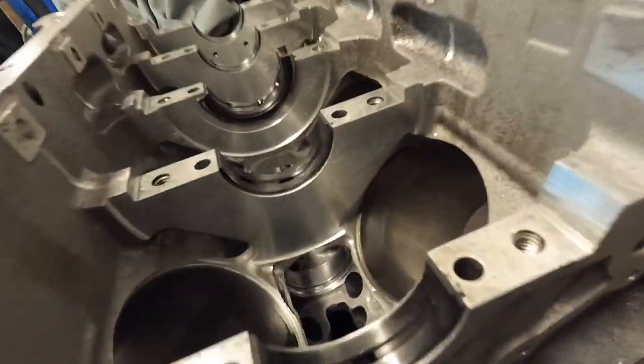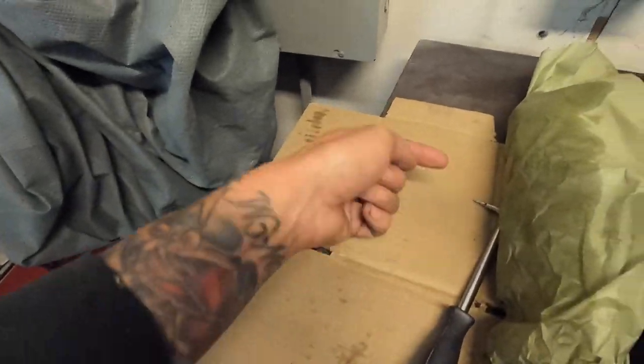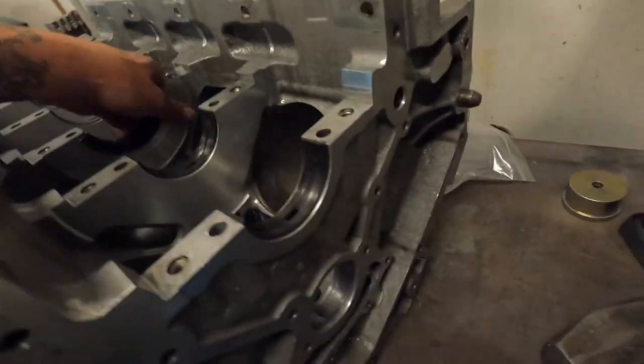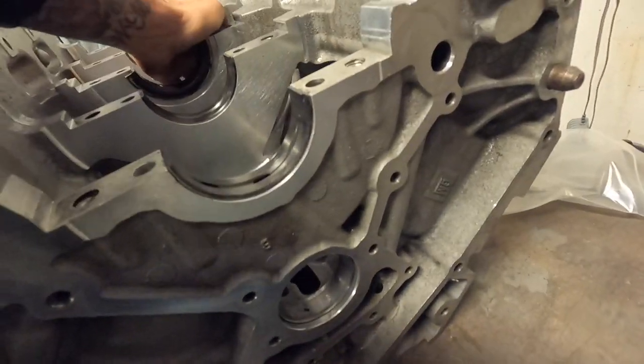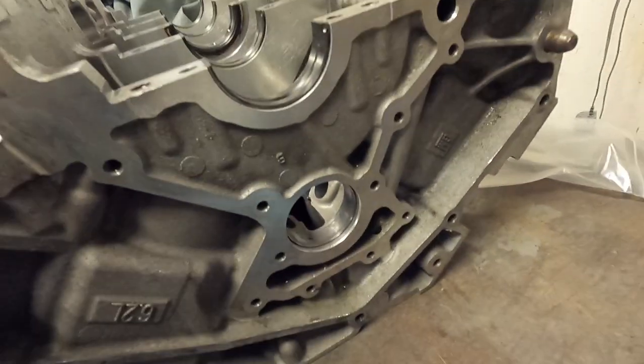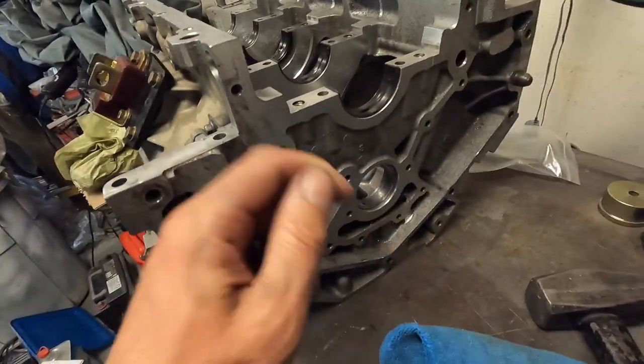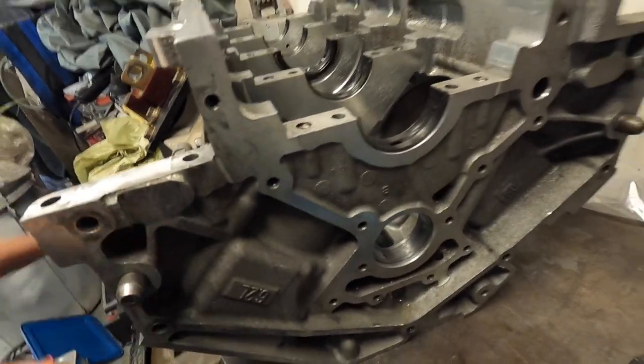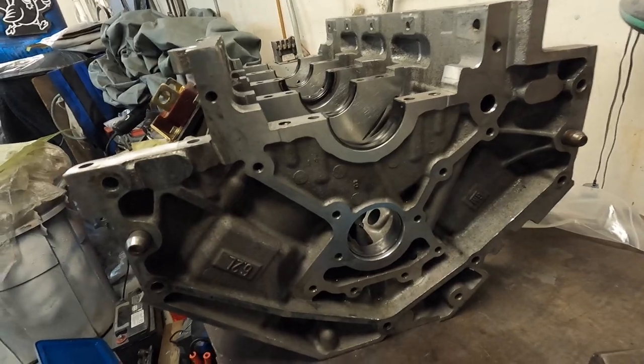All the cam bearings are installed. I use my little pick to double check that all the oil galley holes are where they're supposed to be — we're good to go. What we're going to do now is put just a little bit of lube on the cam and slide it in to see if we can turn it. That will let us know if we did a good job and everything is aligned properly.